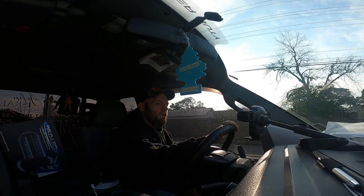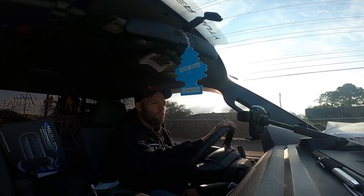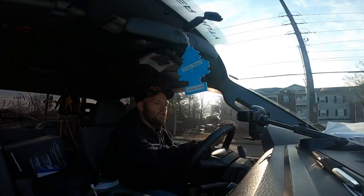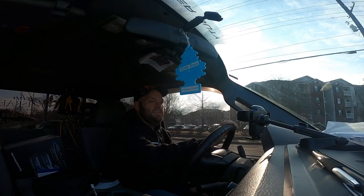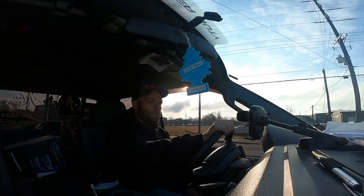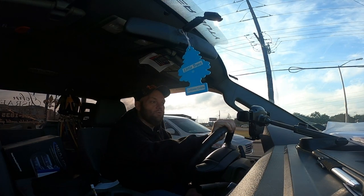A guy called me — he's got bad allergies. He said even his dog has allergies and takes allergy pills. He'd done some research and wanted the Reme. I said yeah, I recommend the LED one. He said that's the one he wanted. I gave him a quote over the phone without looking at the job, which you can kind of do as long as the plenum is standard. He's got a brand new system, only a couple years old, so we should be okay. We're going to go install this now.